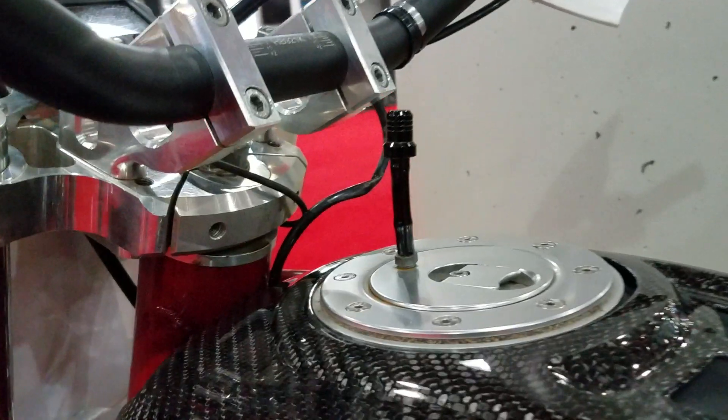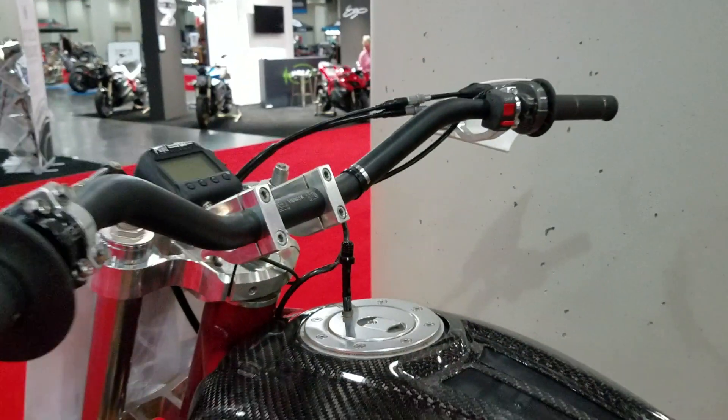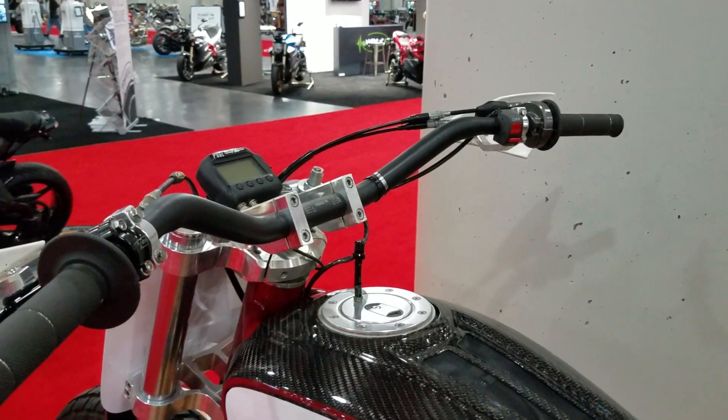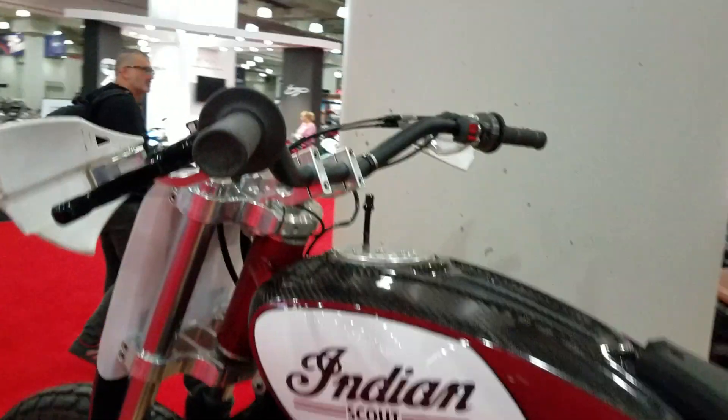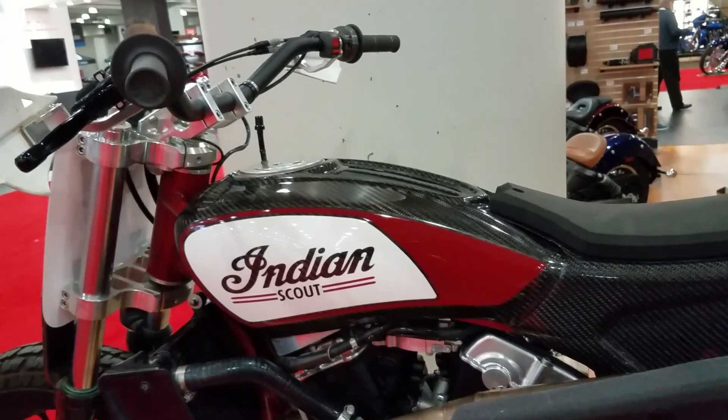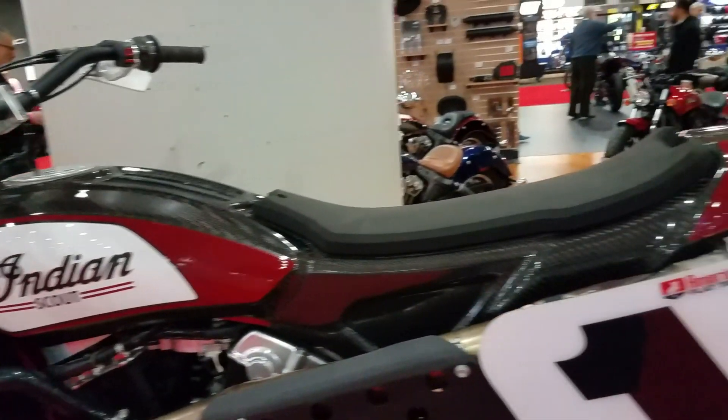This is a little breather vent here for the fuel, so it sloshes around. Throttle on the right, double cable, clutch on the left. Carbon fiber body panels for lightweight.